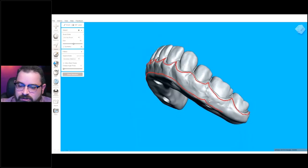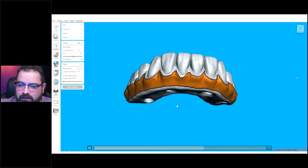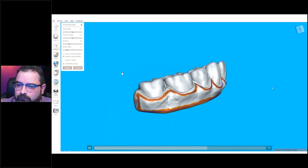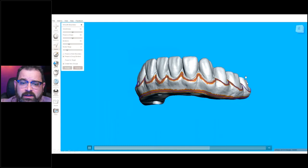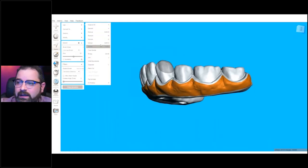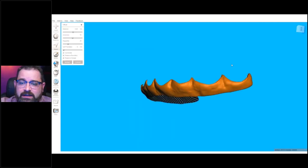So you simply go all the way through and then select the area that you need to. Once you've done that, you go into the edit mode. Here I'm smoothing the boundary — if you press O and then B on your keyboard consecutively, you'll smooth out the boundary. And then here I went into the offset mode, actually offsetting the area that I want to add composite to.